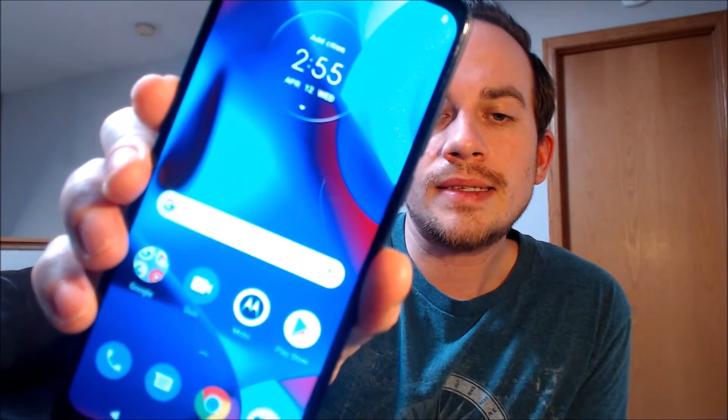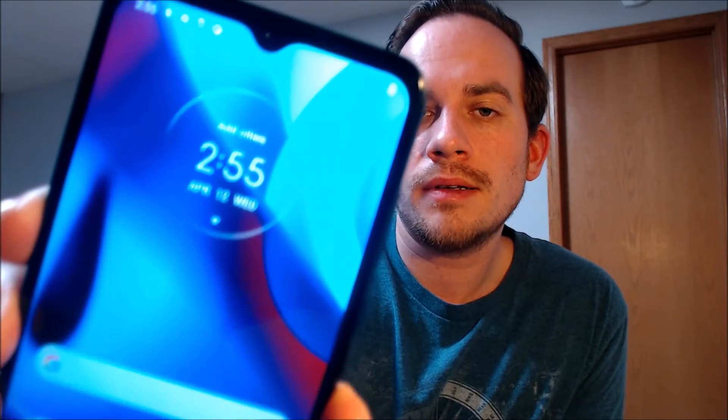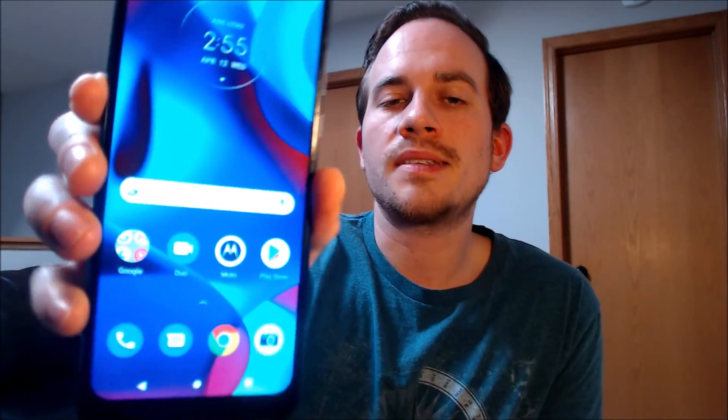And there we go — it says you're all set. Once we tap done, we can indeed see that we have the home screen loading up here. We have full access to all of the apps and settings and features, and this is just like a brand new device that never had the lock on there.